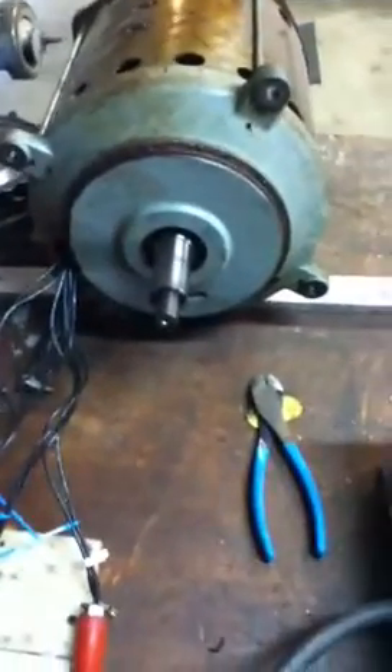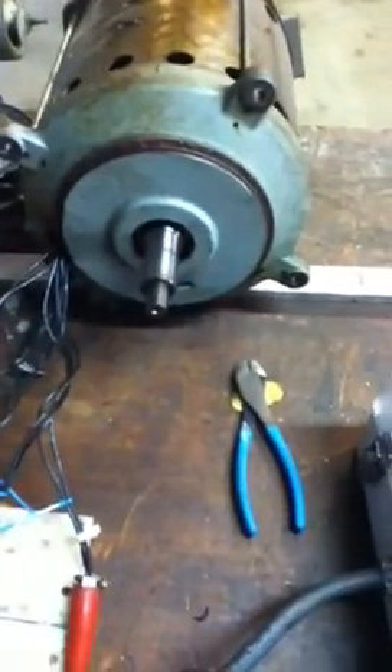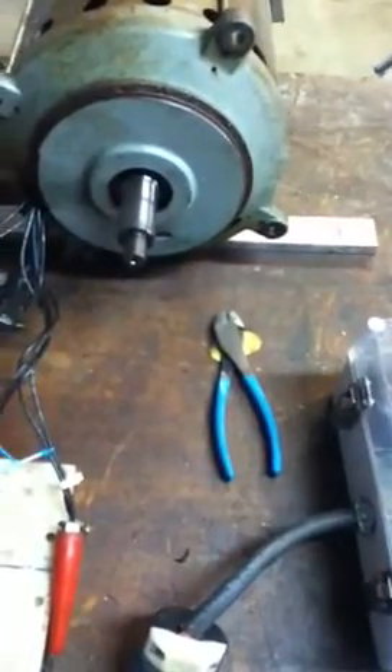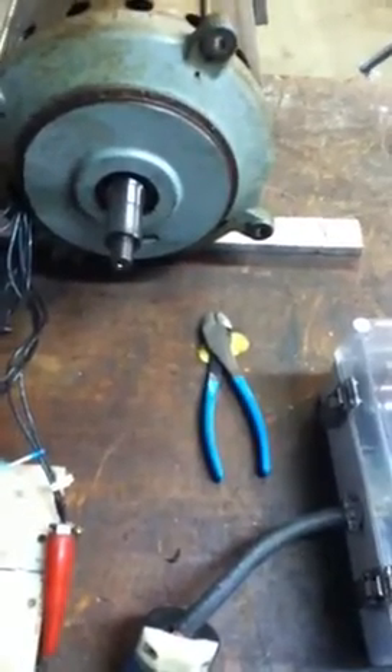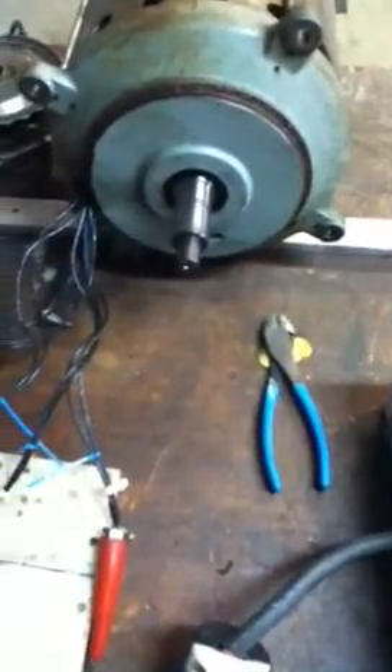The box will work, and you can run anything up to seven and a half horsepower on this little box that I'm going to send you. We'll go ahead and put some plugs on this thing and all that good stuff, and we'll send it out to you probably on Monday. Right on, Chris.